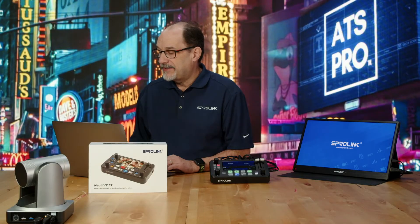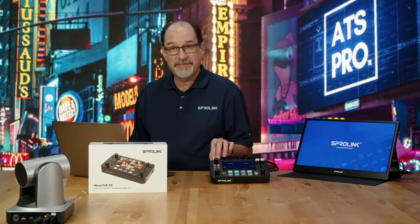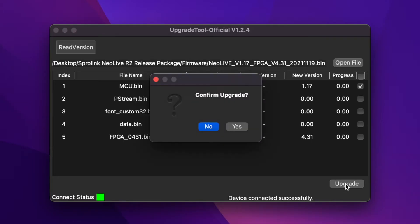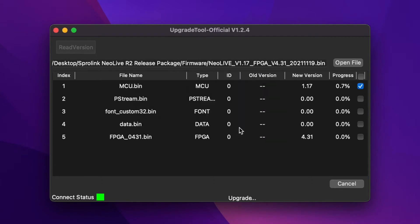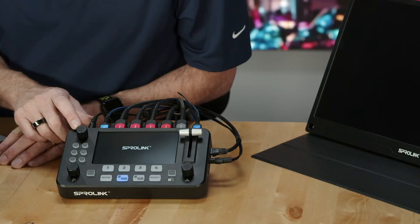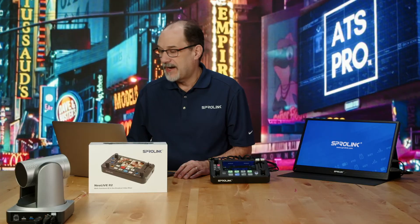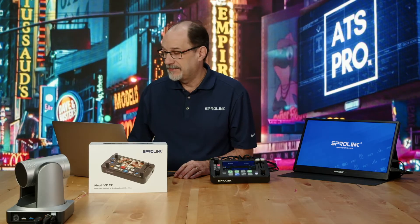So now I'm ready to do the first upgrade, and in between each one, I'm going to pull the power and plug it back in. Now that the first MCU binary is done, the Sprolink is powering back up. So we're back up. I would recommend rebooting after every firmware update.